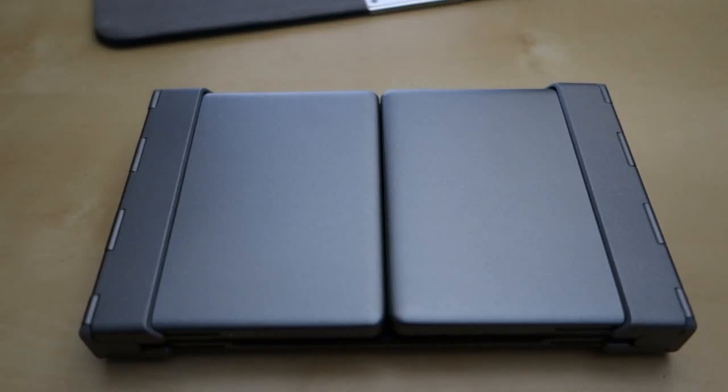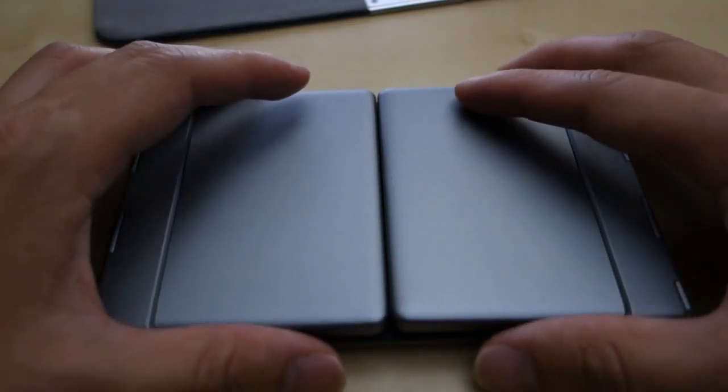Hey guys, this is Johnny Tech Review. Today I have a quick review for you: the 1x1 foldable Bluetooth keyboard.